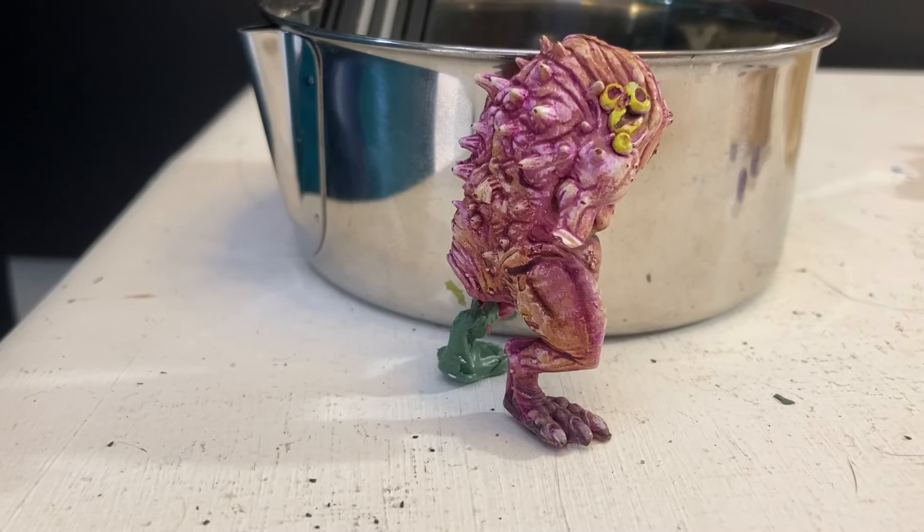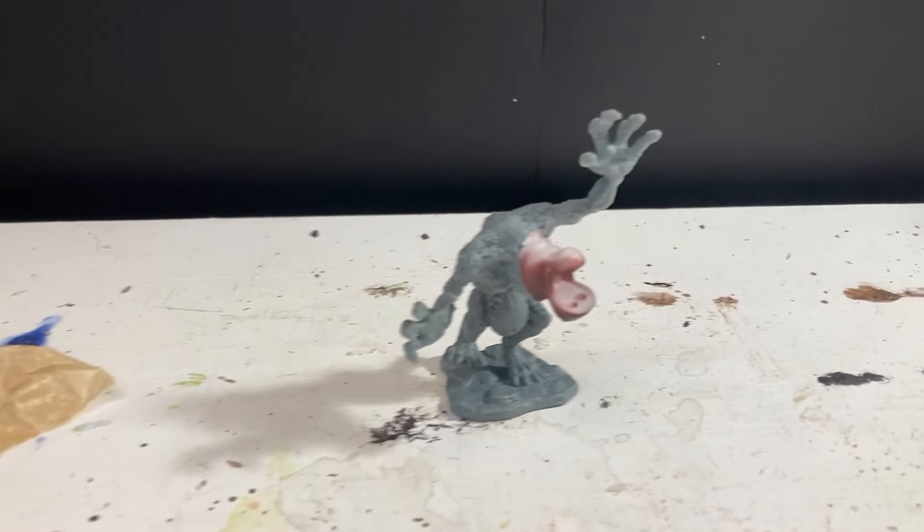I went back and forth between these two models, working on both at the same time. This kept things interesting for my ADHD brain, but also gave things time to properly set and dry.